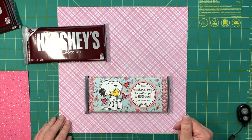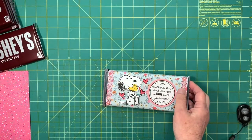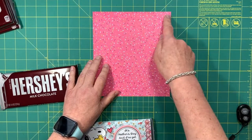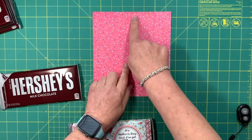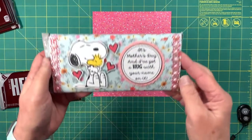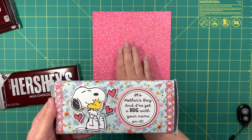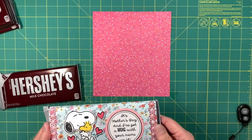You'll also need some tools, which I'll go over as I use them. To start, the first thing you'll need to cover your chocolate bar is a piece of scrap paper that measures seven and a quarter inches across and eight inches down. If you have a pattern on your paper that goes a certain direction, make sure the top of the pattern is up on the seven and a quarter inch side — that way the design faces correctly when wrapped.